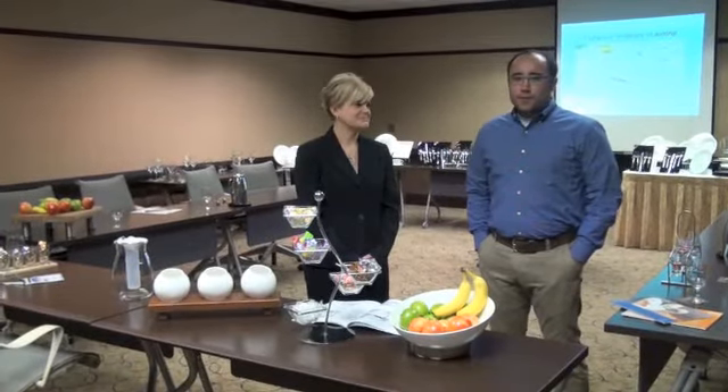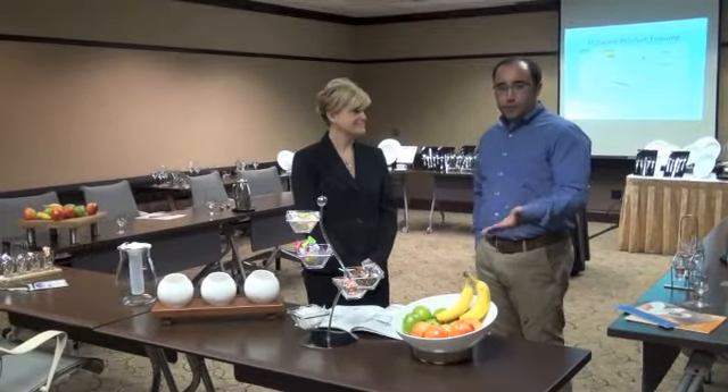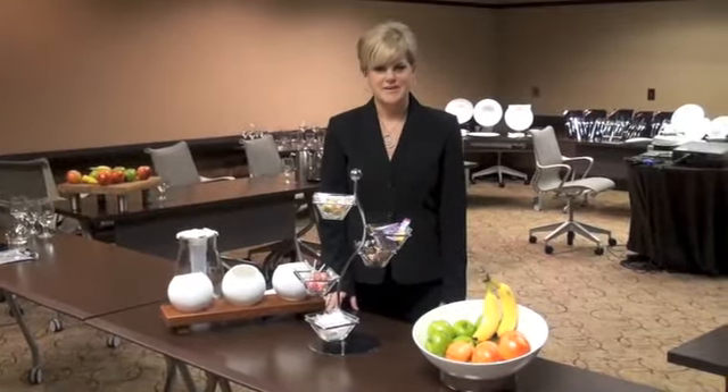Hi, I'm Matt Kernick with Kitchen Biz and today I'm here with Lisa Husta from Oneida. She's going to give us a rundown of some of their new buffet products. My name is Lisa with Oneida and I'm here to discuss our new buffet line called Buffet Euro.